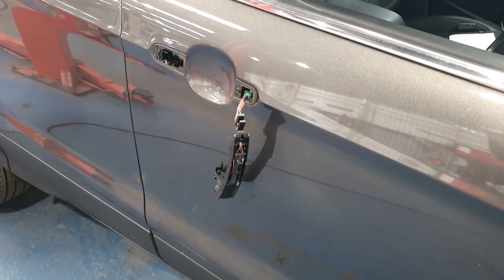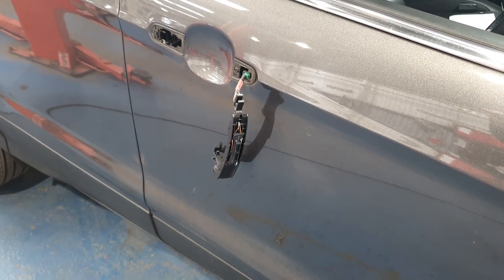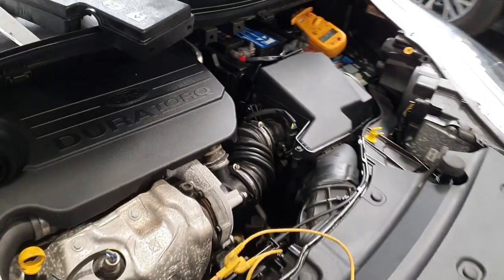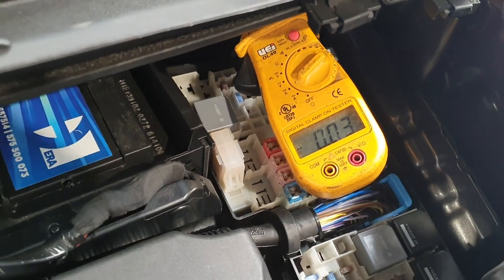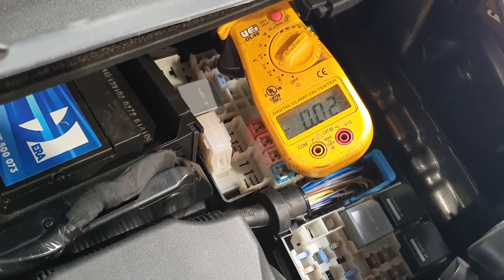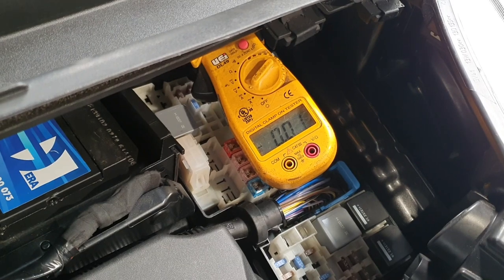To verify the fix — it's the next day now. Both new handles are connected; the handle covers are at the body shop being painted. The vehicle is shut down, and we've confirmed a drain of around 30 milliamps maximum. Fix verified. Thanks for watching.